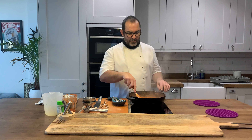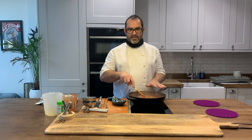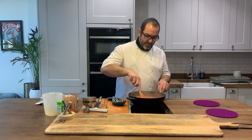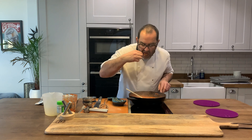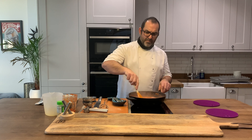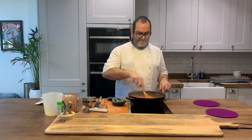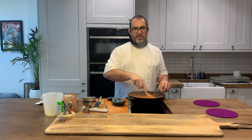The trick with a risotto is to not stop stirring — just keep stirring and cook it slowly and the rice will come out just perfect. I've been stirring this for about 20 minutes now, off camera, and it's pretty much ready to add my roasted vegetables.